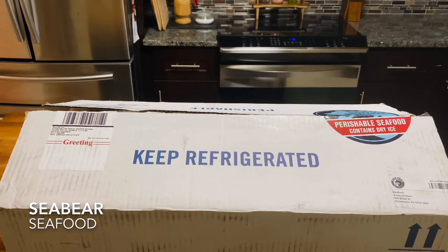For our review, we received a Pacific Northwest crab roll kit, the seafood mac and cheese trio, and lemon pepper sockeye fillets.